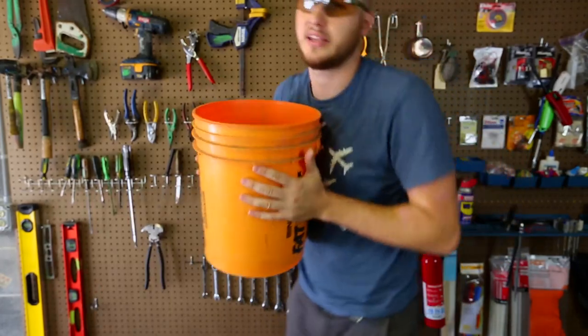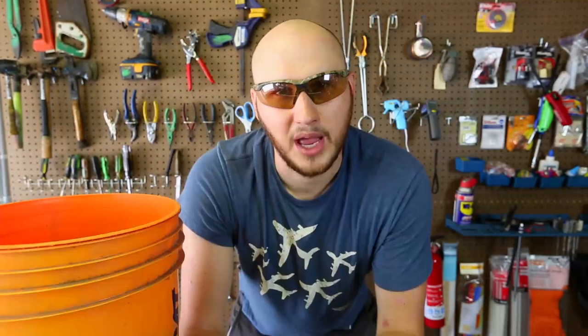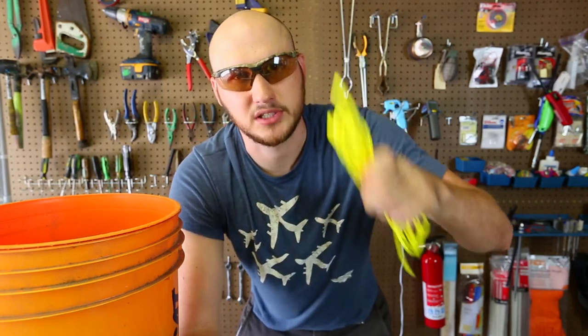What to do when you have a missing handle? You're not just gonna carry a bucket like that — it's just uncomfortable. And what if you have two buckets that are missing handles? Not a big deal. We can fix it with a power cord.